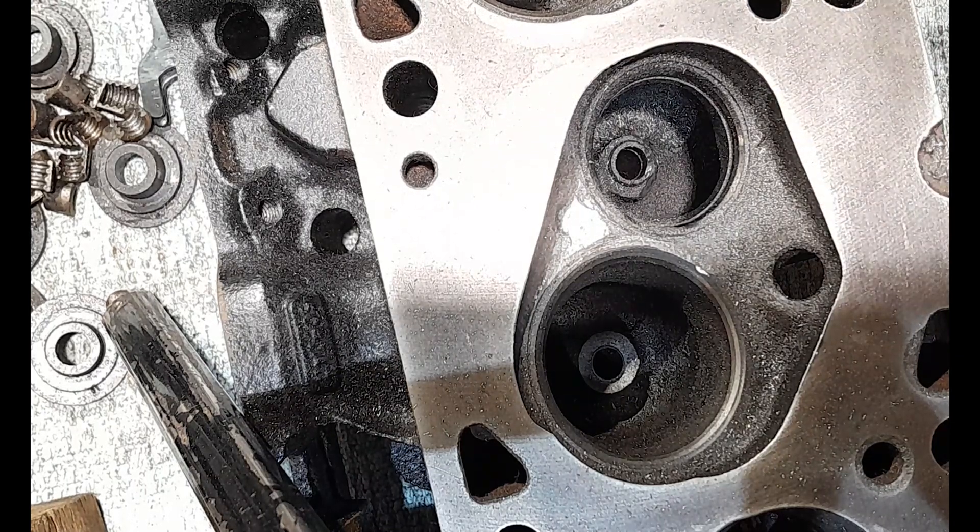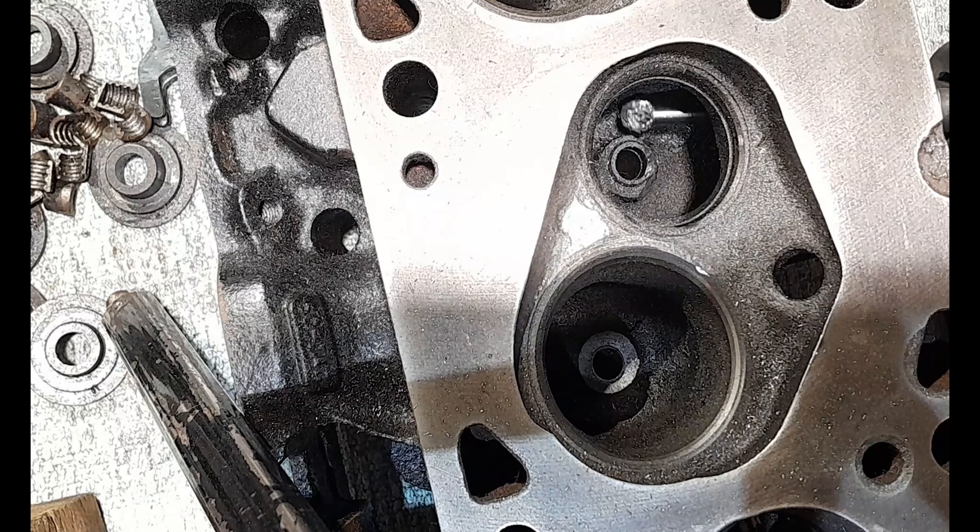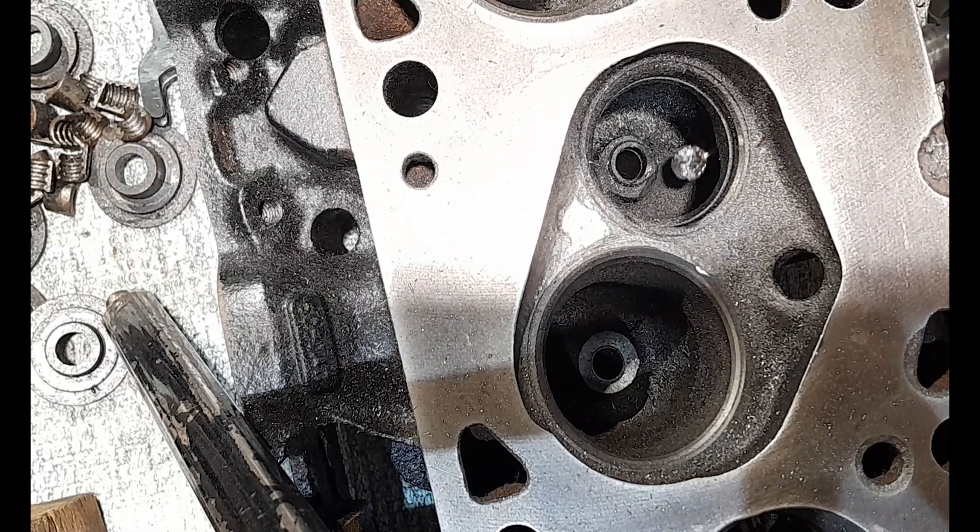You saw there where I actually jammed the burr accidentally between the port wall and the boss, and it grabbed. As a result I've nicked that brass valve guide there. I have to be a bit careful with that - that's a bit annoying.